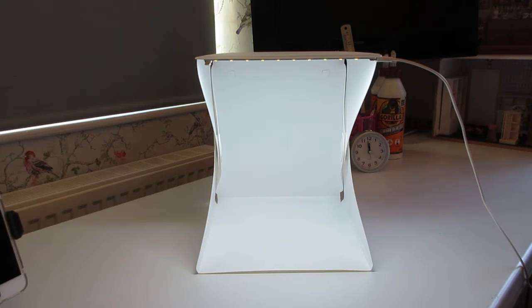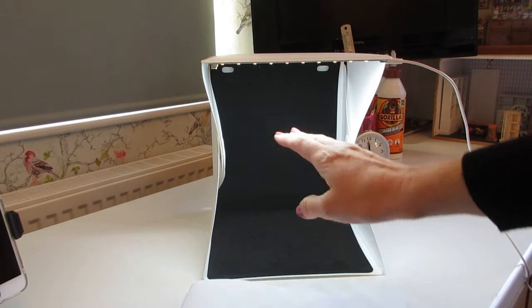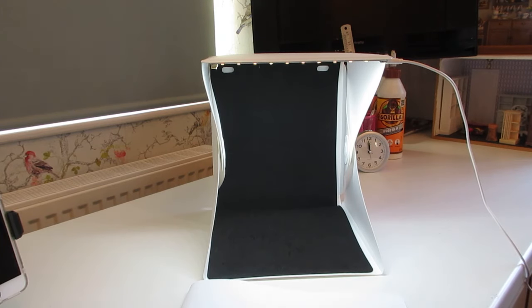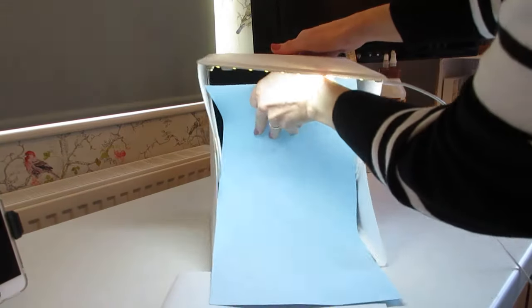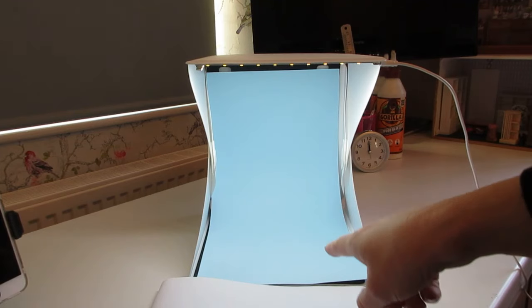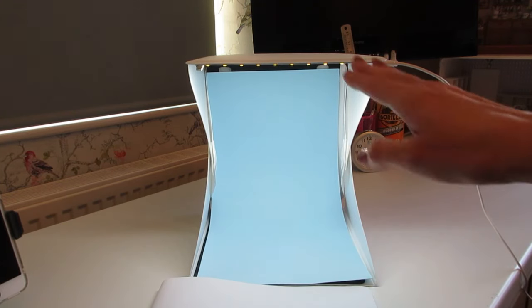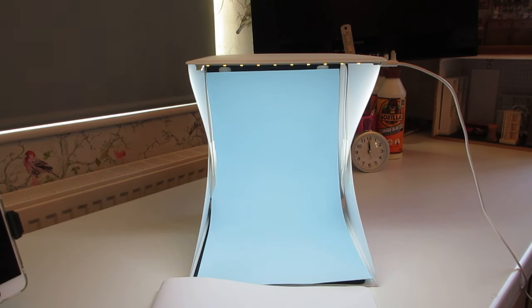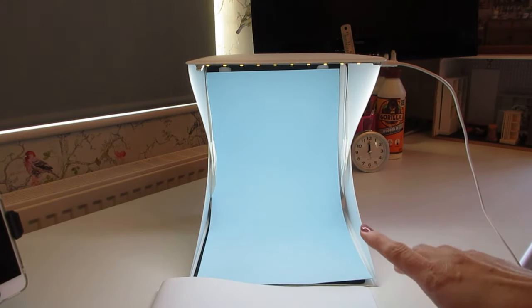The light box also comes with two felt inserts — one black and one white — with little hooks that attach to the inside, giving you a clean background. I've also cut a piece of blue card to fit inside for the books, where I always use a blue background for step images. You could also use doll's house wallpaper or other materials to create your own little scene inside the box.